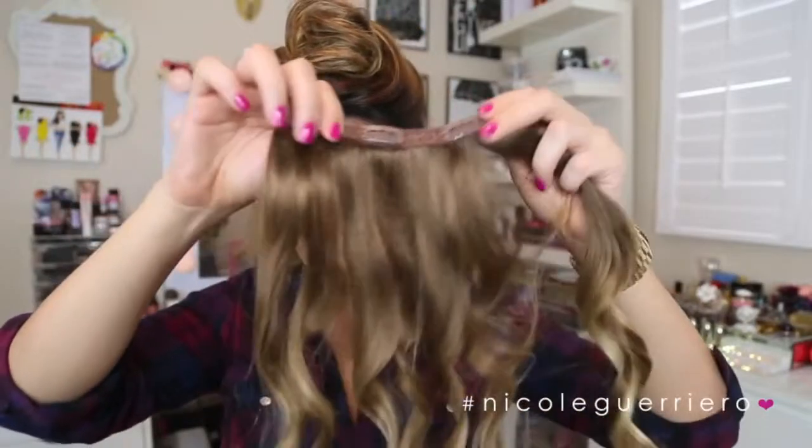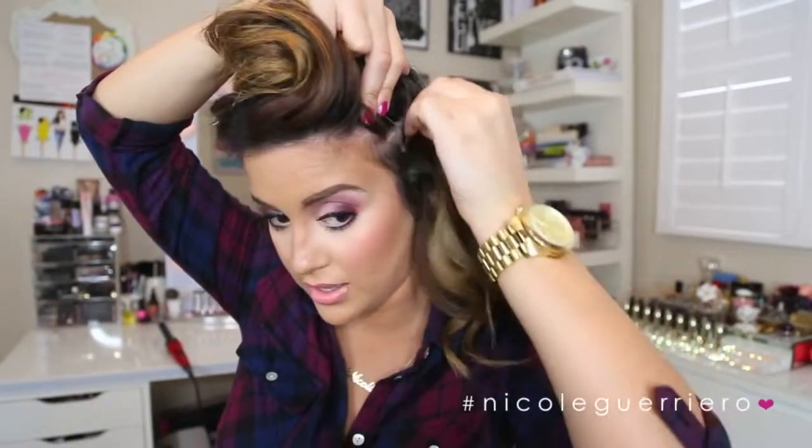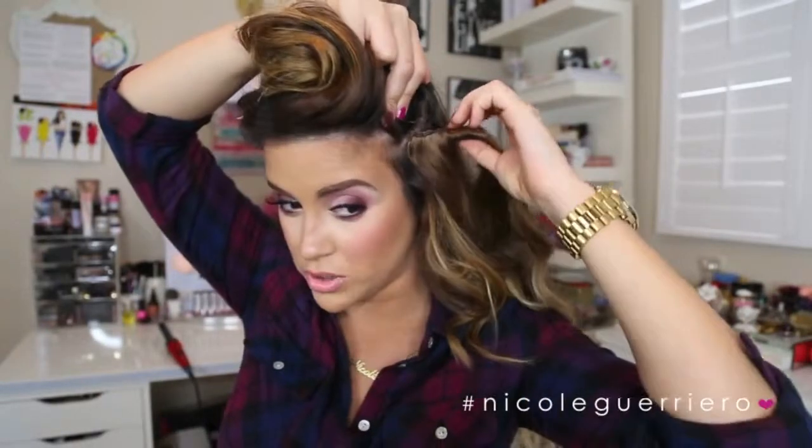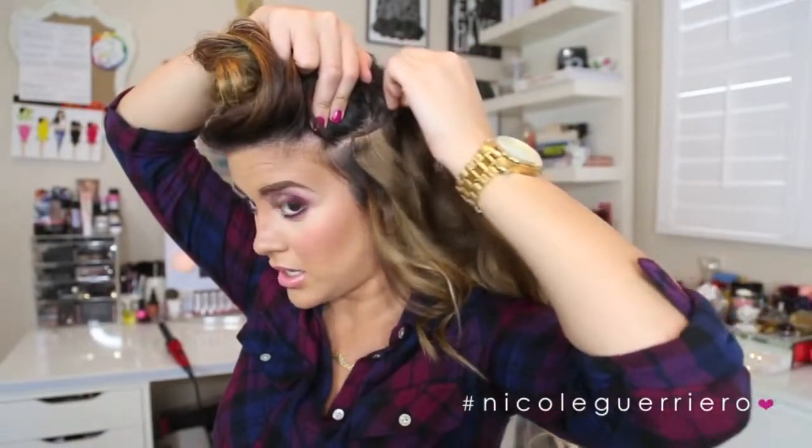I'm going to take my longer four-piece and bring it all the way around to the front. Then if you put your clip towards your head and twist it up a little bit, you kind of create a little knot which will secure your extension in place — and it ain't going nowhere.